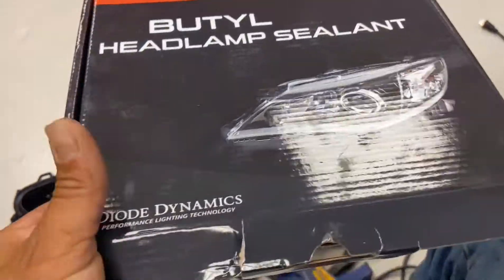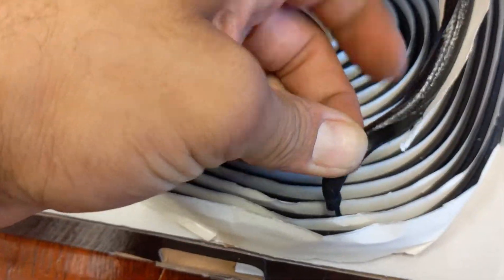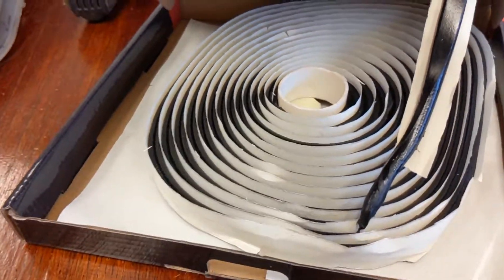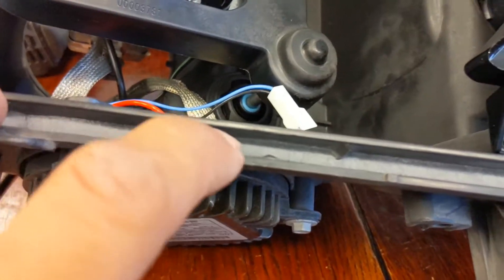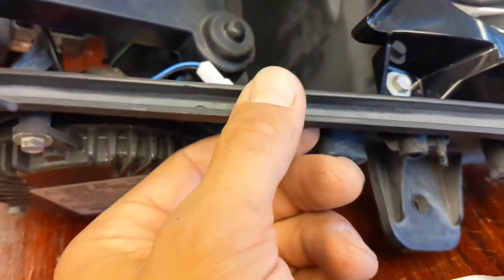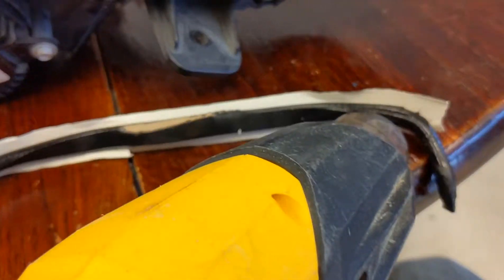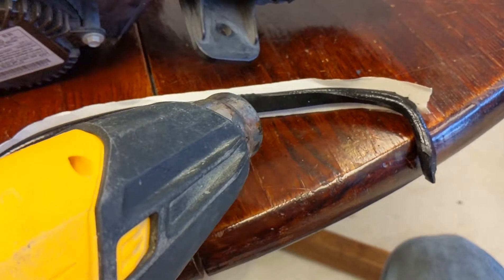For the next step you'll want something like this — this is Diode Dynamics butyl headlamp sealant, though you can use any sealant. It's basically a rope of super sticky material that when you heat it up gets soft and pliable. We're going to put it around the ring inside the headlight housing, squeeze them together, let it cool, and that will seal it up watertight. Take a piece, warm it up with the heat gun until it gets a little soft — not too hot — then stretch it and press it inside the channel, just below the top line so when you press the housing together it creates a nice seal. You don't want to make it liquid or bubble, just make it a little more pliable.